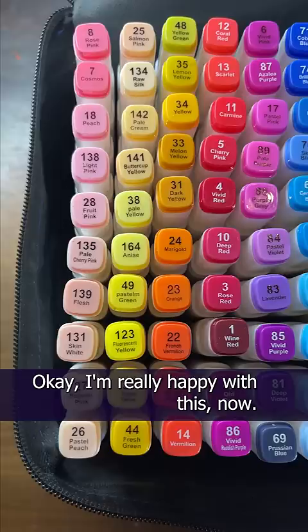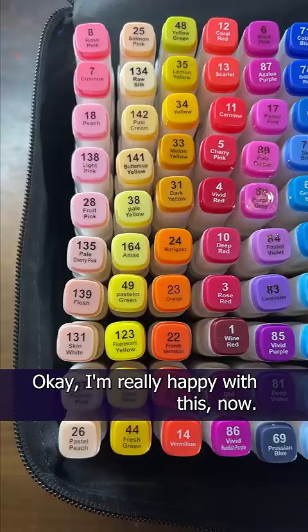These reds are bothering me, I think. And yeah, these blues should swap too. Okay, I'm really happy with this now. This is as good as I can get it with 120. Why did they send me 120 when they obviously made over 185 of these things?